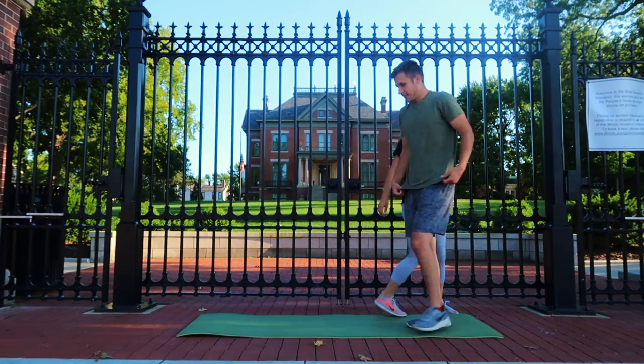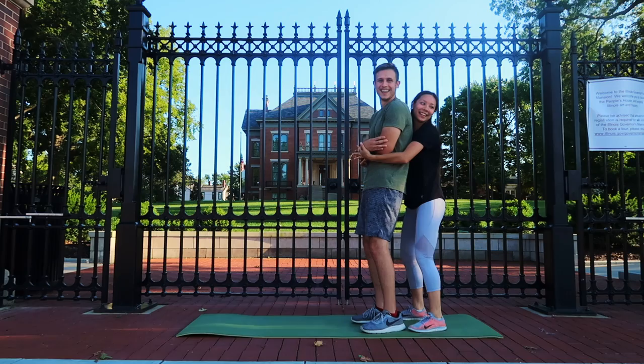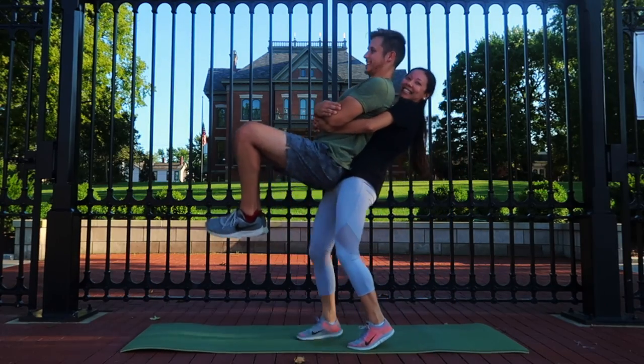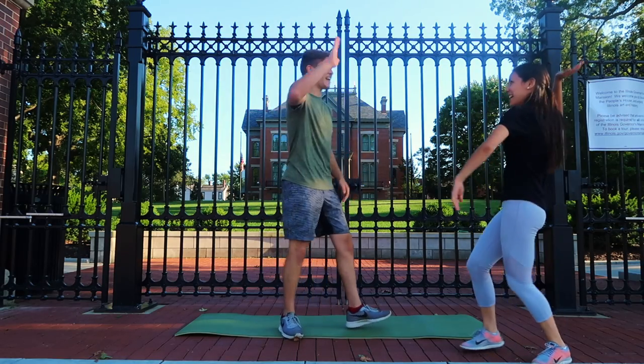Alright, my turn. Think you got it? This is supposed to be the easy one. Ready? Nice! That's not bad. You did it!